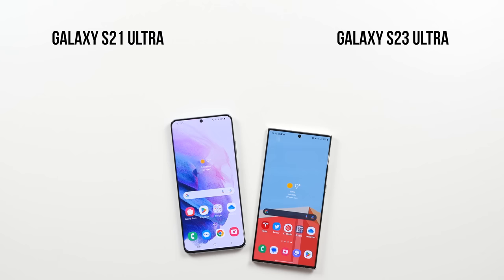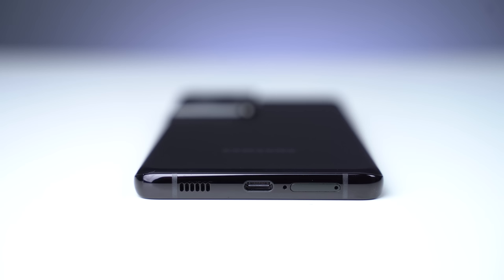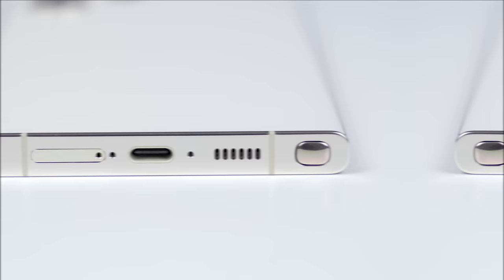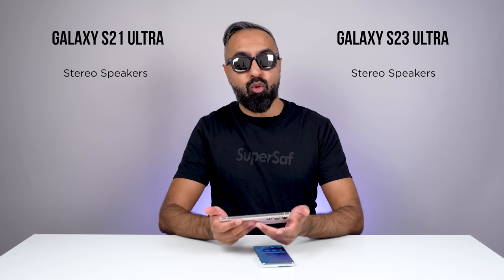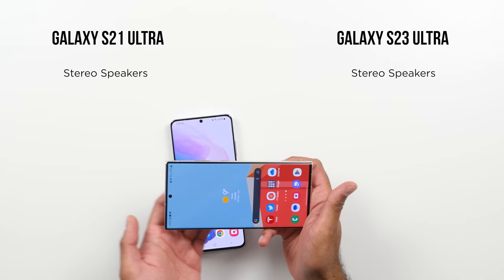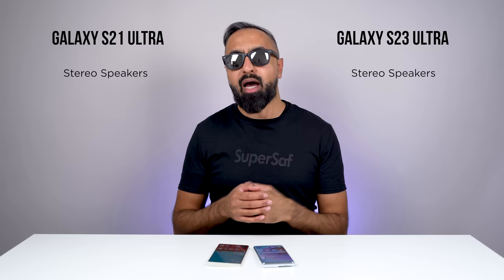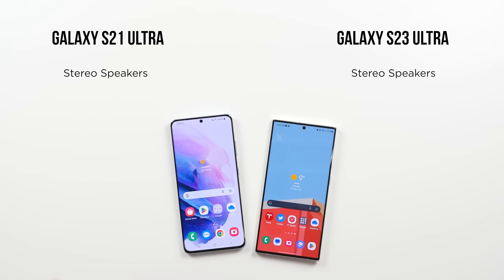For speakers, both devices have stereo speakers — one in the earpiece and one bottom-firing. I think both of them sound really good, and I would give the edge to the S23 Ultra. However, I prefer the speaker position of the S21 Ultra. When you are holding the phone in landscape to watch a video or a movie, you do cover the speaker of the S23 Ultra. If I turn it around I'd be touching the cameras. I personally don't use headphones all the time, so I do prefer the speaker positioning of the S21 Ultra.